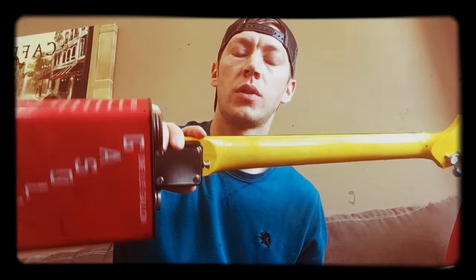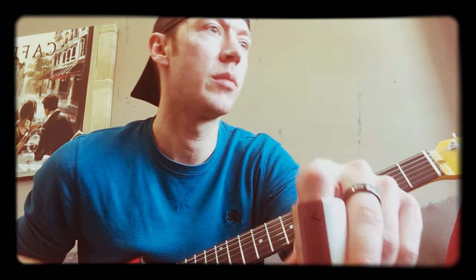Hey everyone, this is Joe from Hayburner Guitars — oil cans. I wanted to do a little review on these cool slides. These are from Mark Saniford from Angelsong Handmade Musical Creations. He makes these cool cigar box guitars and he makes these cool slides.